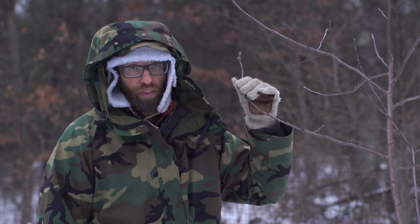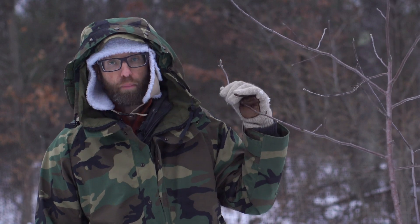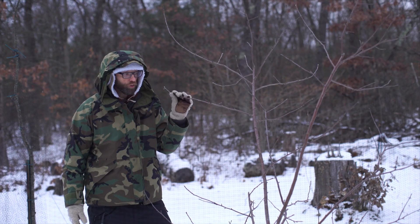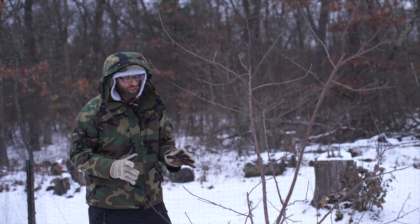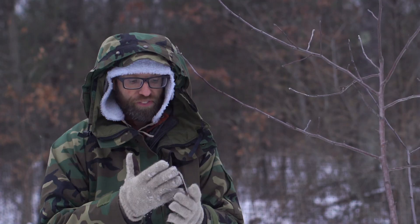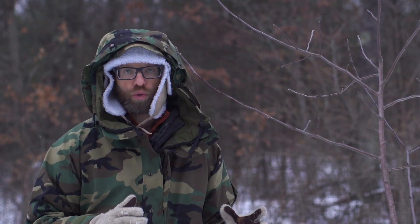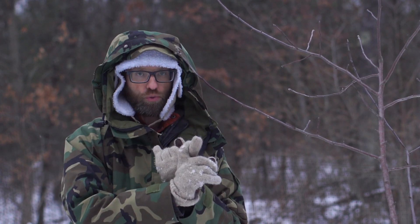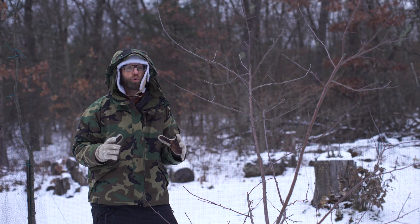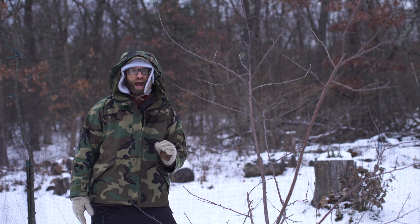Honeycrisp, by the way, is a pretty cold hardy variety. I have a couple growing here behind me. They are cold hardy, but we're going to talk about this a bit more. Another thing to consider if you're growing in the far reaches of the north: when you buy a tree, you either buy a dwarf tree, a semi-dwarf tree, or a standard root tree, and they all grow to a size based on what rootstock they have.